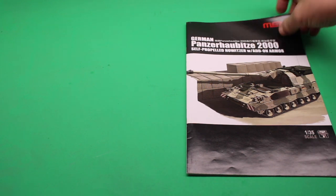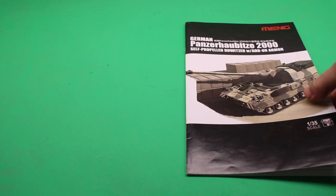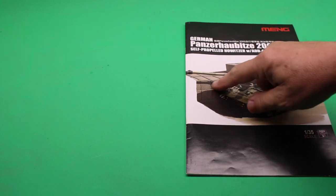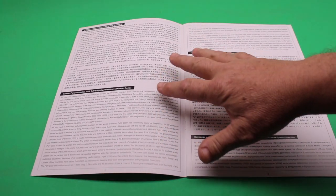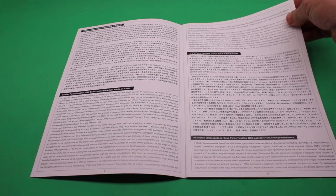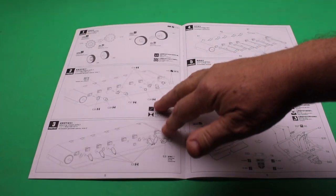Let's go through the instructions. The instruction sheet is large and well illustrated. You've got a picture in the front which shows one of the three Bundeswehr Panzerhaubitze they sent to Afghanistan, with the barricades they put around them and the desert pattern they had there. The instructions are well laid out, with multiple languages explaining the vehicle and some of the history of it. Then you get to your standard tools needed section, and then on to the build.